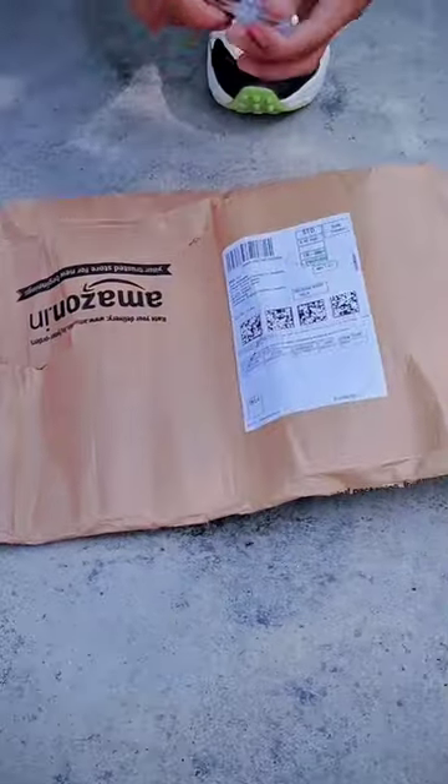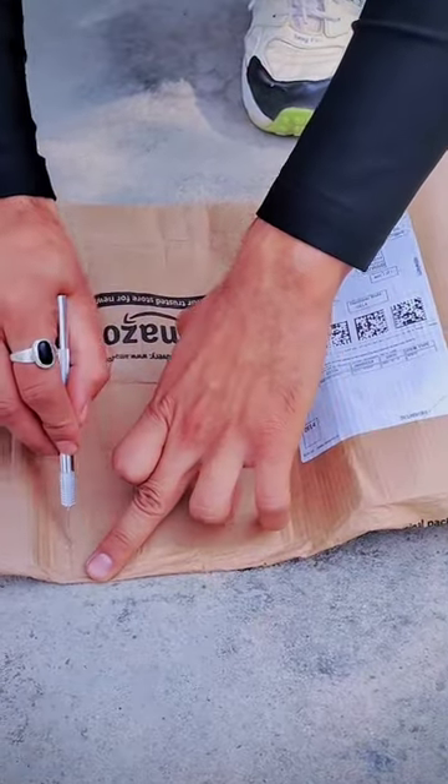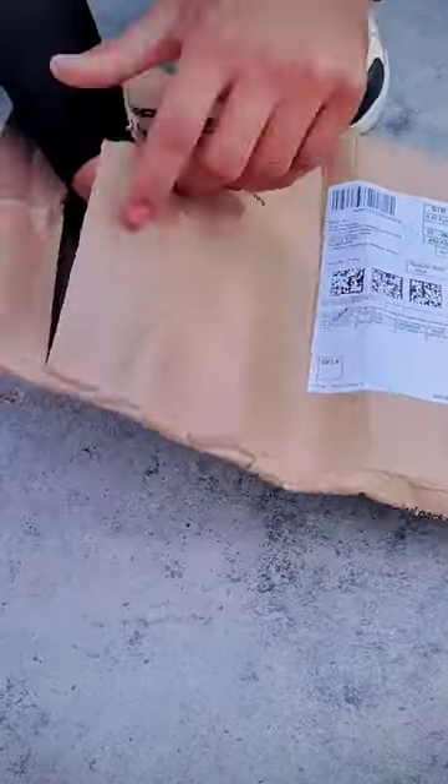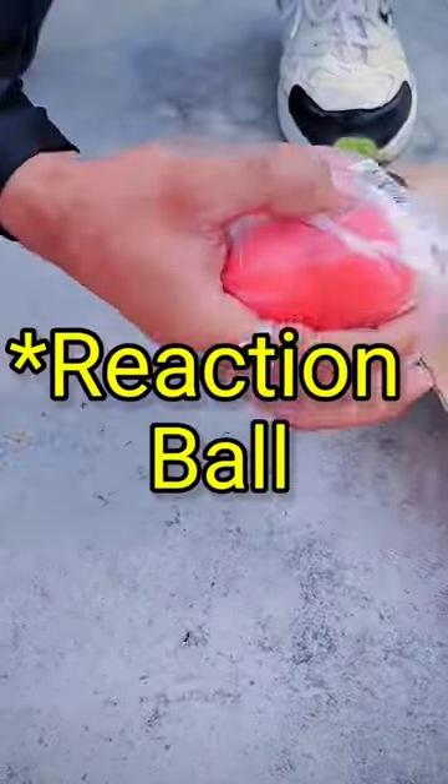So let's take a photo of this unboxing. I will cut it straight away. This is our reflection ball.